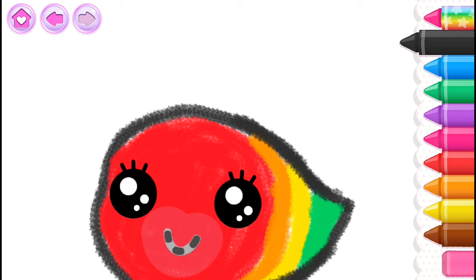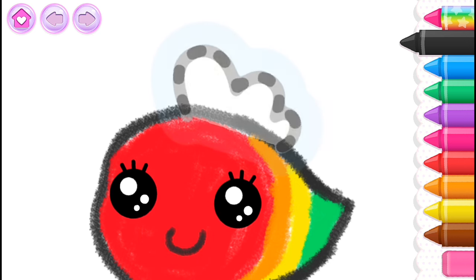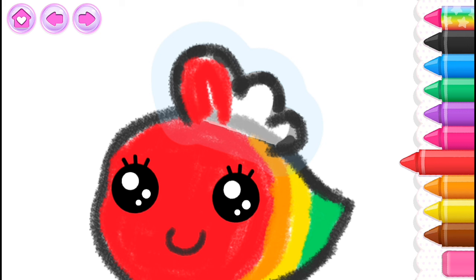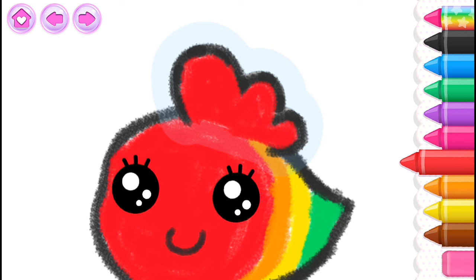Now draw a little mouth. Excellent! Now give the fish a beautiful fin. Red! Pink!